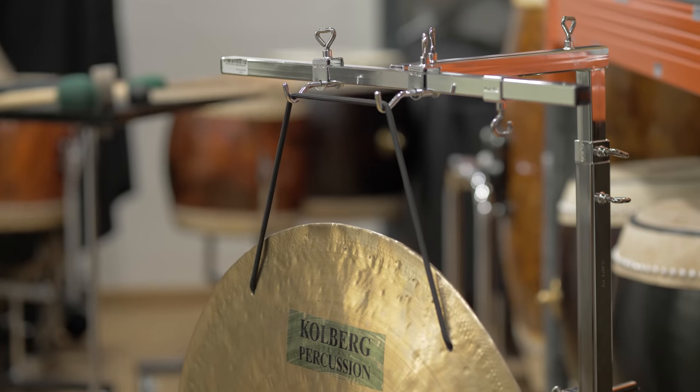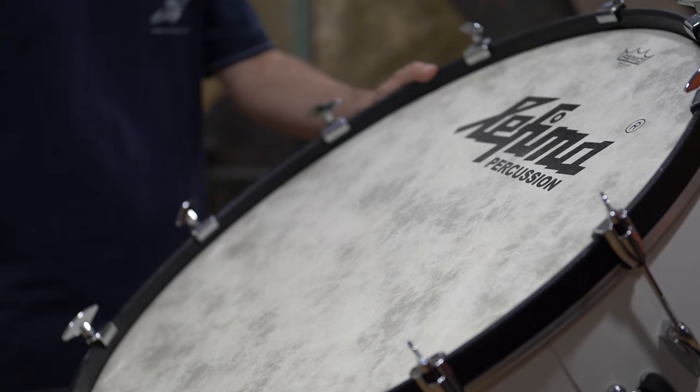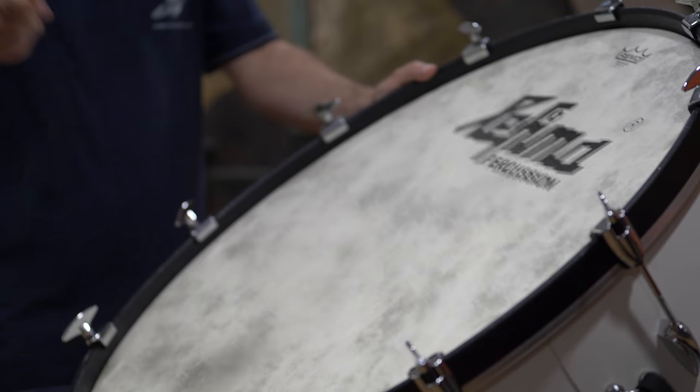About half of the instruments we bought at a big German company called Kohlberg. They not only build lots of instruments themselves, but they also carry instruments by other vendors as well. For other instruments where we thought other companies would be the best choice, we got those from other vendors or directly from the companies who manufacture them.